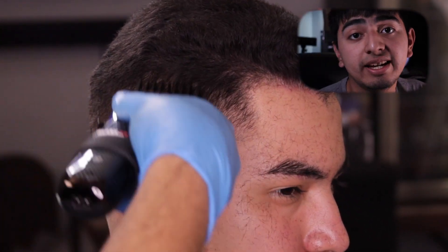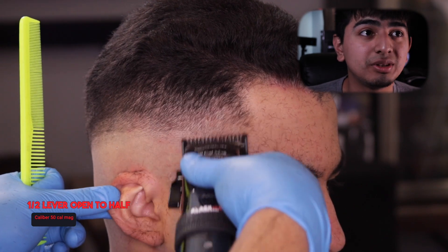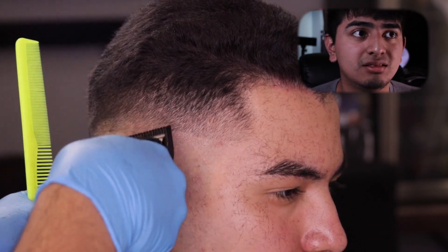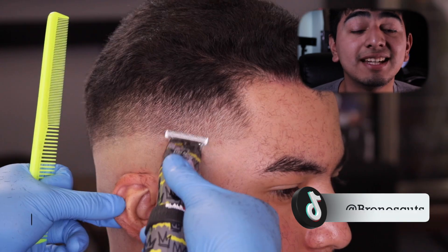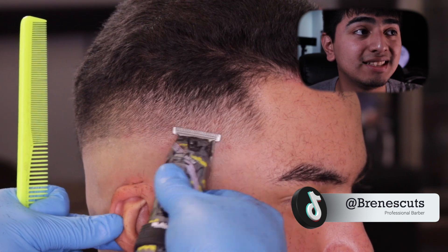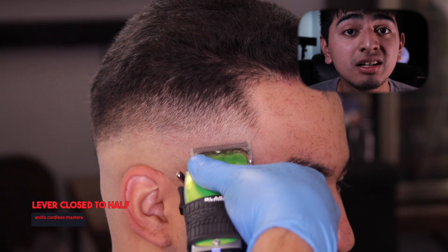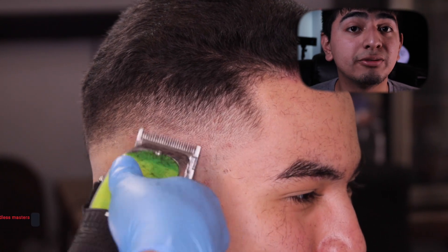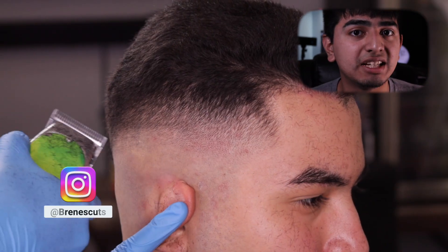I'm starting off with a number four guard on top. Usually buzz cuts are between a four and bald, but this is a little bit more of an extended buzz cut so that it won't be too short. Since he does have thick hair — and if you also have thick hair — I would recommend a four, because it won't make it look as small and as short.